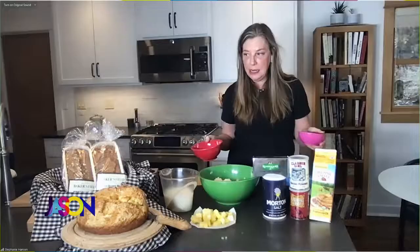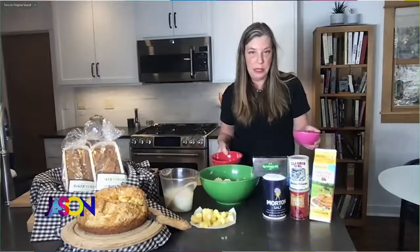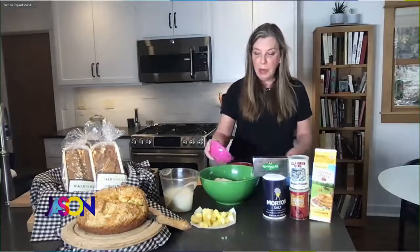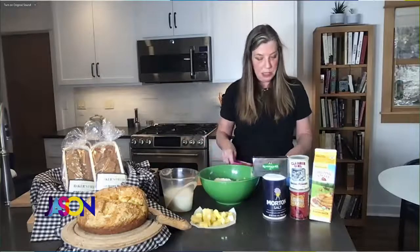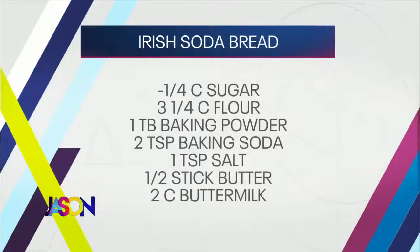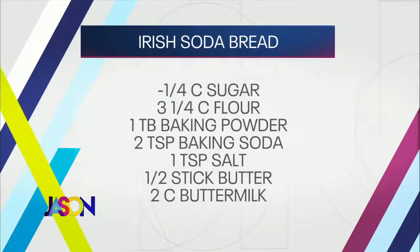Oh, I'm so glad. Soda bread is an unleavened bread — leavened without yeast or sourdough. You just use baking powder, and it is an Irish bread that was pretty convenient to make and pretty inexpensive. We're going to make it with a little bit of sugar. I've got my recipe online, but what I like about it is I'm not a fancy baker — you just put sugar, baking powder, soda, salt, unsalted butter, and buttermilk together. We have the recipe up right now on the screen. Those are all very basic ingredients that most of us have in our home.